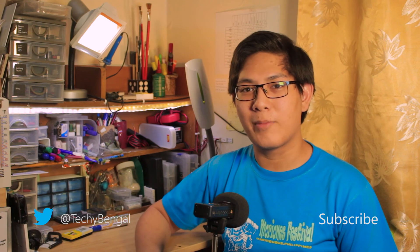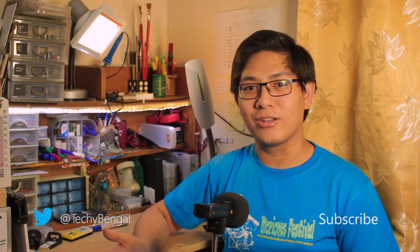Likers gonna like, haters gonna hate. Subscribe so you don't miss any of my future videos. Follow me on Twitter at TechieBengal. Thank you for watching.